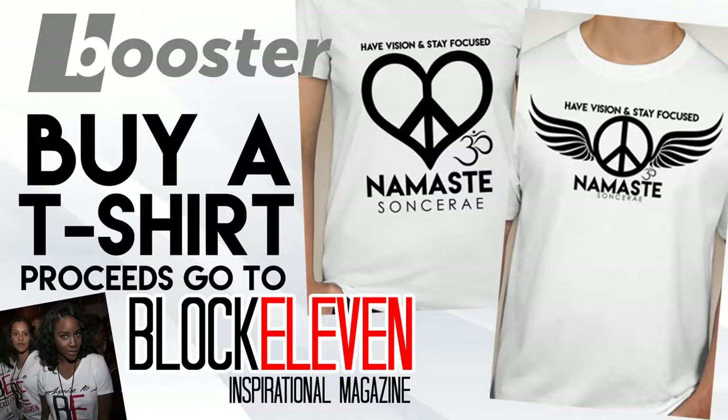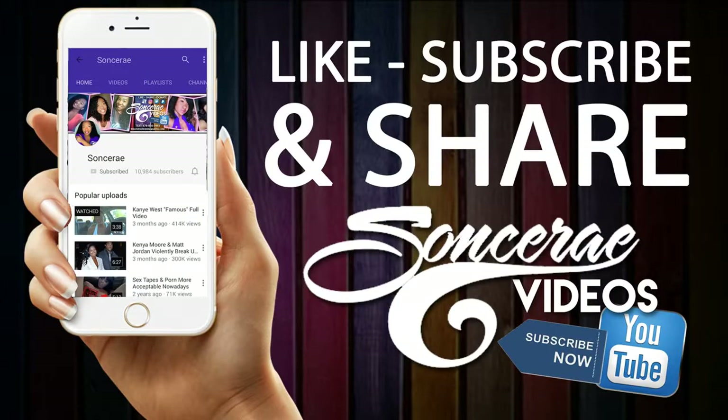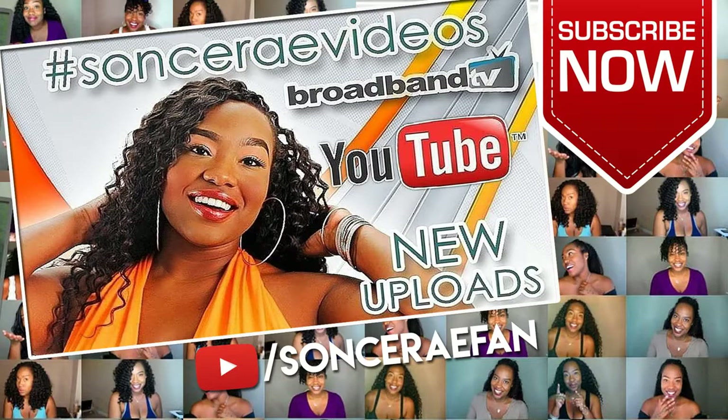If you have any recipes you'd like me to try, someone told me she wanted me to do some pumpkin spice recipes — I gotta work on that. Let me know what a thot meal is; someone told me shrimp Alfredo is a thot meal, and any meal that uses Bertolli is a thot meal. I appreciate you watching — make sure you like, subscribe, and share. Have vision and stay focused, namaste.